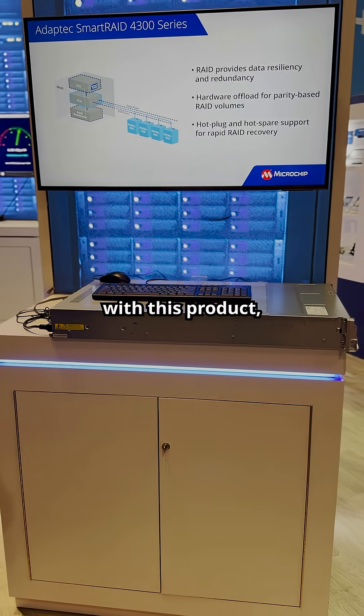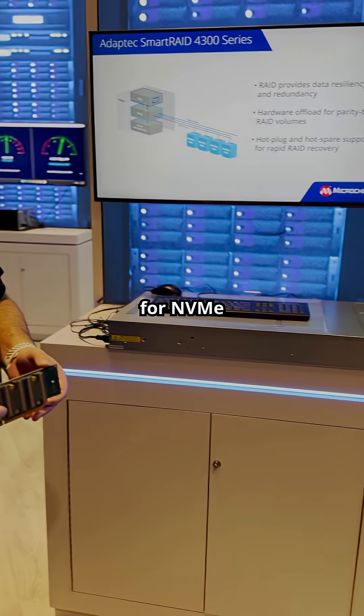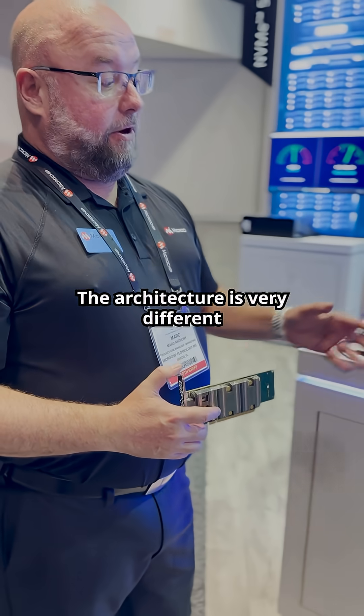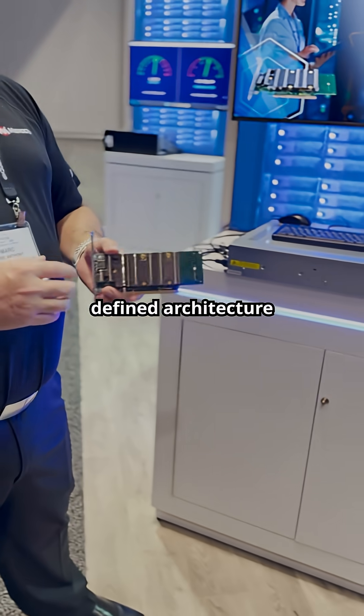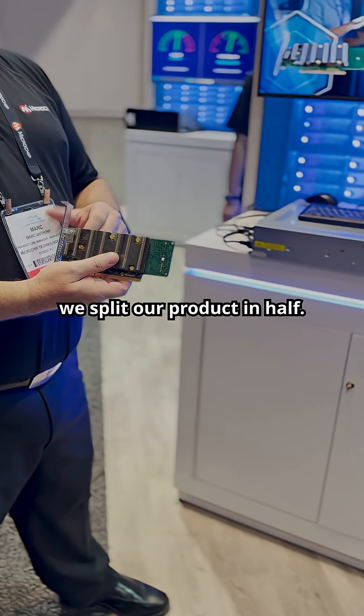We've taken a different approach with this product to deliver a more optimized solution for NVMe deployments in enterprise and data centers. The architecture is very different on this product — we've gone to a software-defined architecture. Basically what we have done is we've split our product in half.